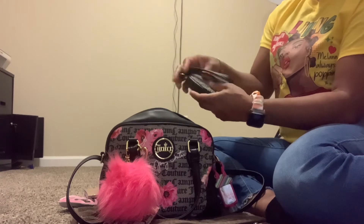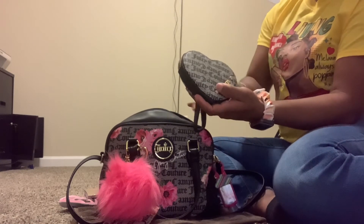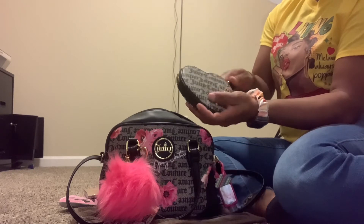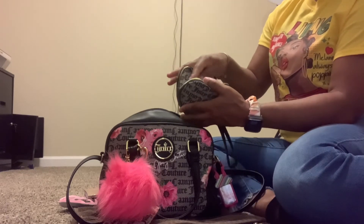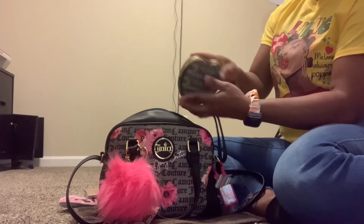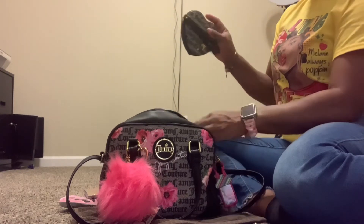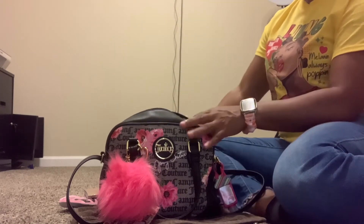This is another pouch that I have from my backpack. It doesn't have the print or the flowers on here — it's just a plain black Juicy Couture heart. In here I have some gum, some mints, and cough drops. I have some more candy that I'm going to put in here too, so this is like my little candy pouch.